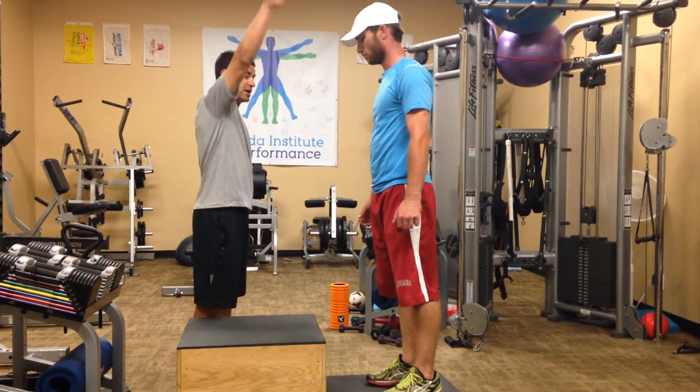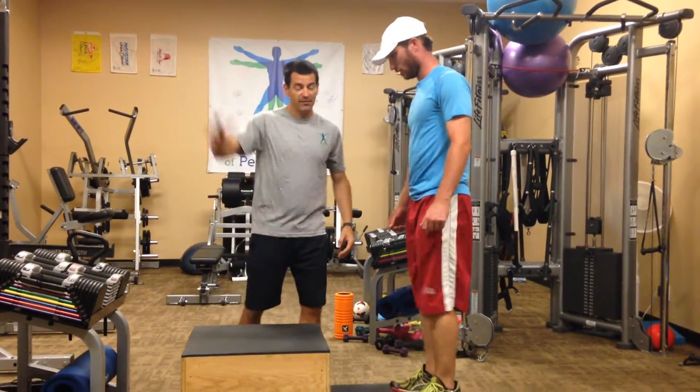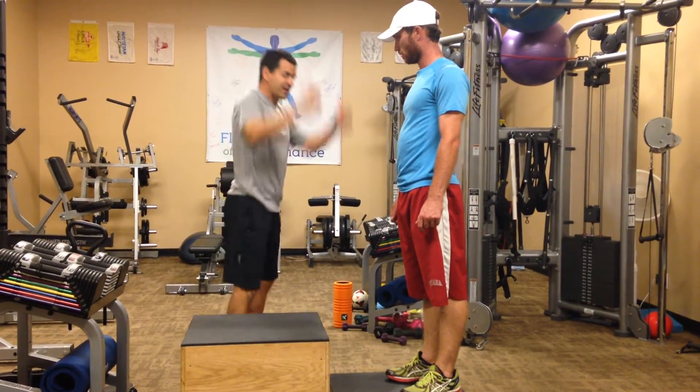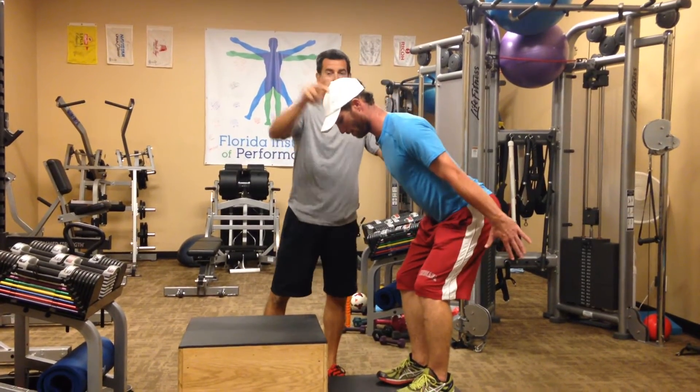I want to make sure his head comes up — just the feet rising isn't enough. I've never seen a guy go up for a blocking shot like that. Everything needs to ride up. To do a true box jump, we want extension, we want head to the sky.